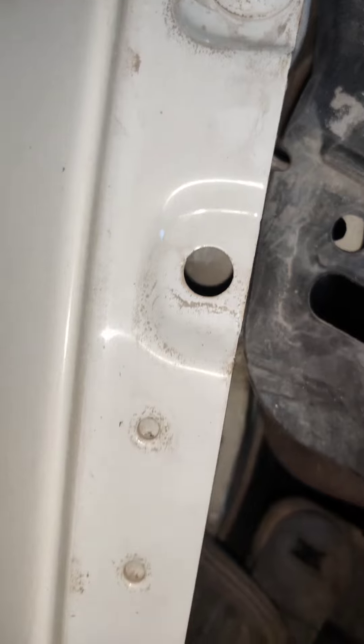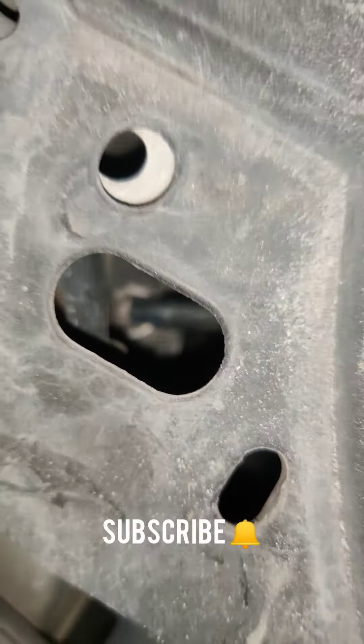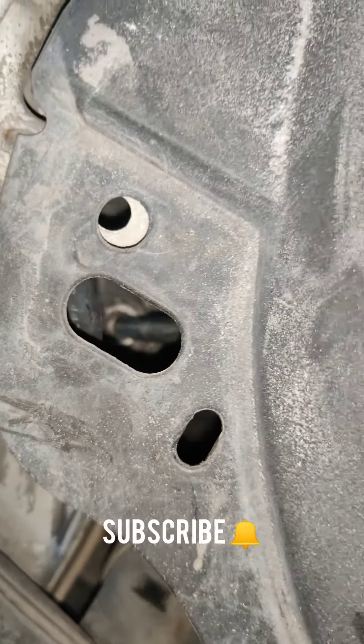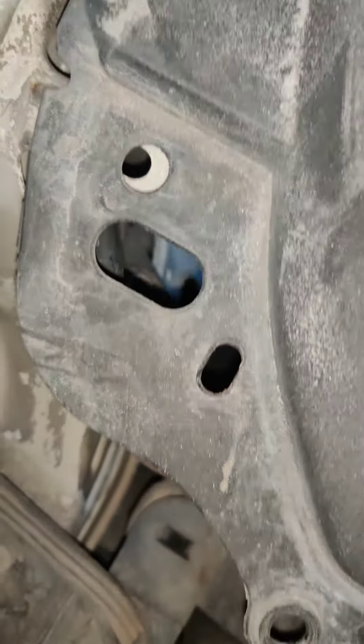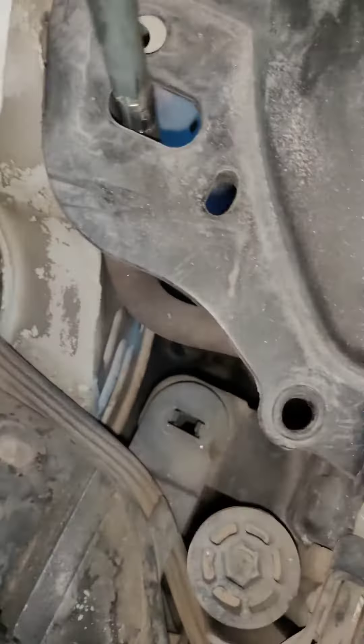If you look at the holes, you can see a guard here. You can see the holes in the head and the tools in the headlight.